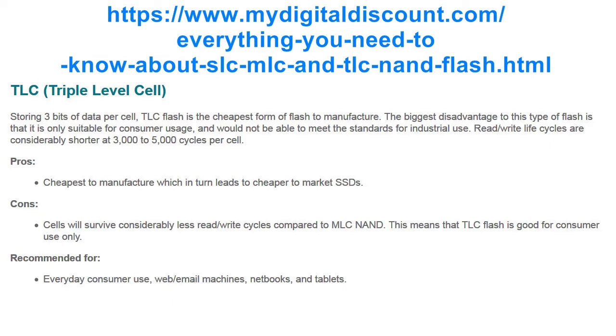TLC flash is the cheapest form of flash to manufacture. The biggest disadvantage is that it is only suitable for consumer usage and would not be able to meet the standards for industrial use. Read and write life cycles are considerably shorter at 3,000 to 5,000 cycles per cell. Cons: cells will survive considerably less read and write cycles compared to MLC NAND, meaning TLC flash is good for consumer use only.